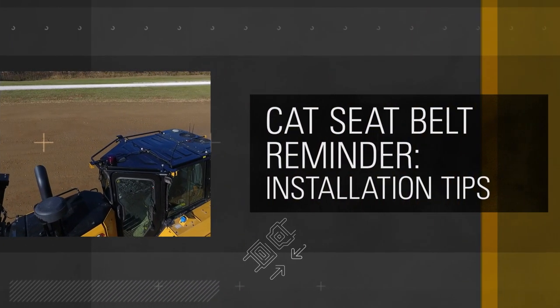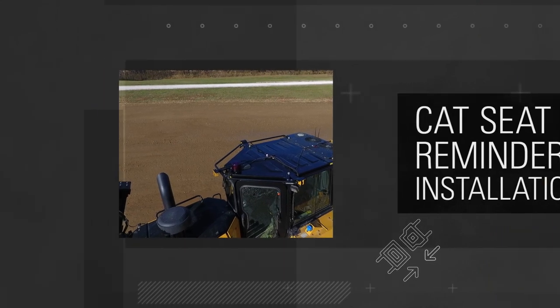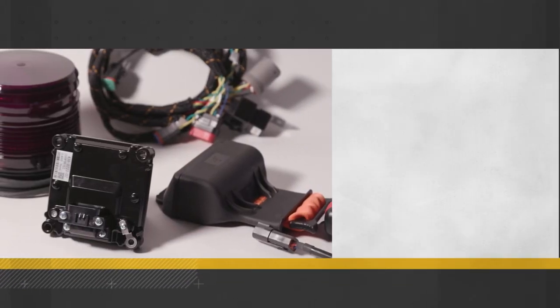Adding it to your equipment — CAT machines and other brands — is fast and easy. Here's what you need to know for quick, smooth installation.